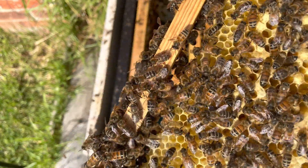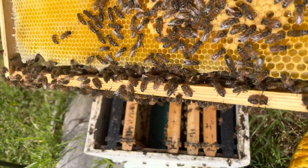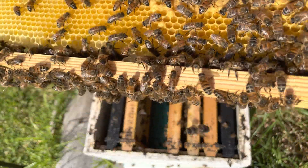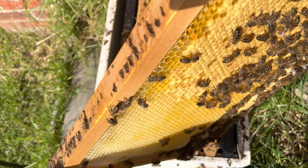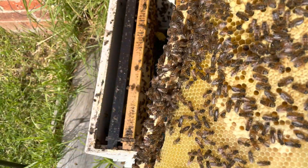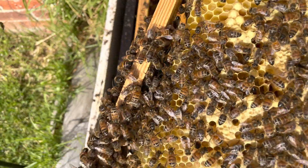I just spotted the queen go between the wax and the bottom of the frame. If you'd like to have a look, maybe pause and rewind to see if you can find her. Let me know in the comments what color she is. She's a bit of a hider — a bit difficult to find.